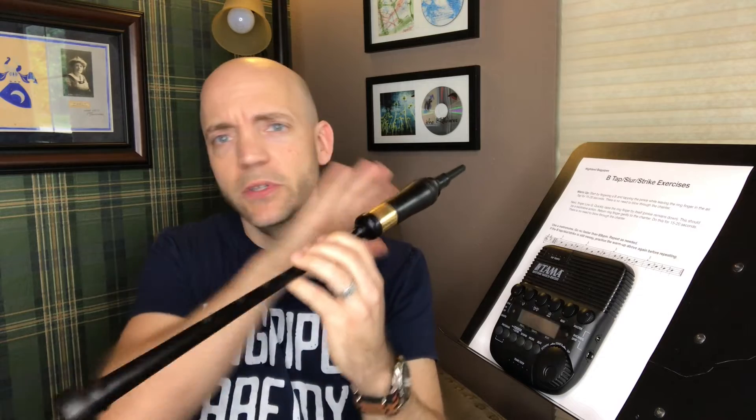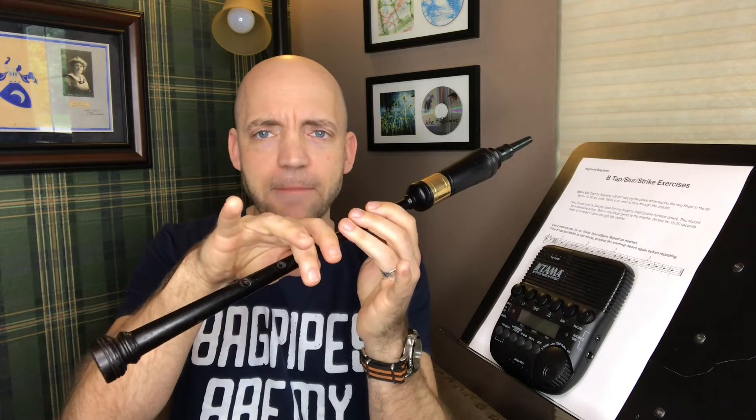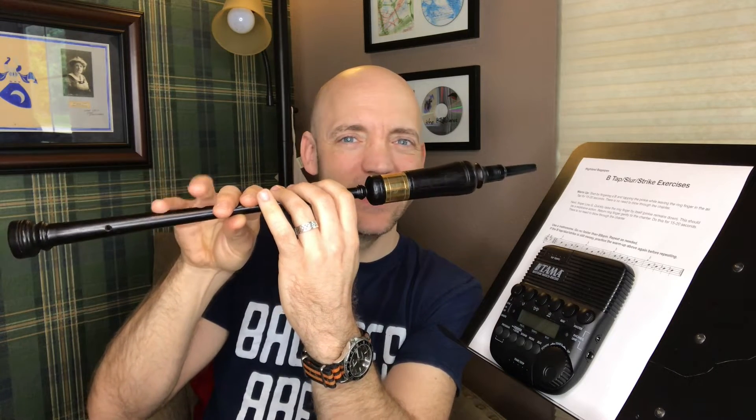So, the first thing I want to talk about is that I have a downloadable sheet right here. There's a link below to a PDF of this very form where I talk about everything we're about to do. Get your practice chanter out. We don't have to blow at all for this section. I want you to start by grabbing your practice chanter and finger a B, and now tap your pinky by itself. Leave that ring finger in the air. Tap it — a good little bit of force on that tap. You should hear it right by the mic. But make sure that ring finger stays up. Do that for 15-20 seconds.